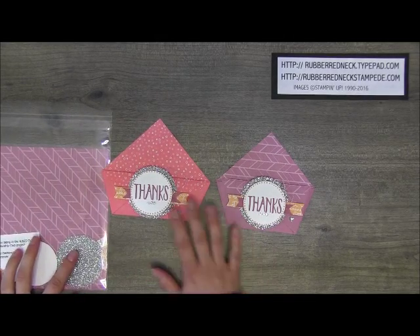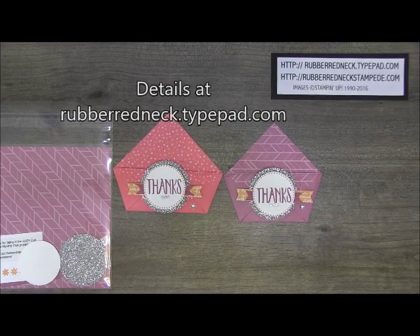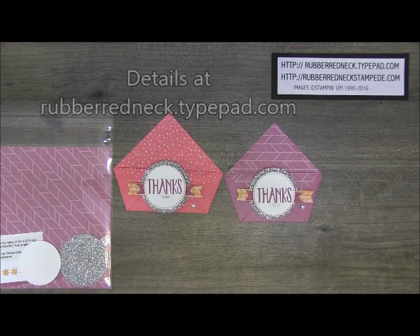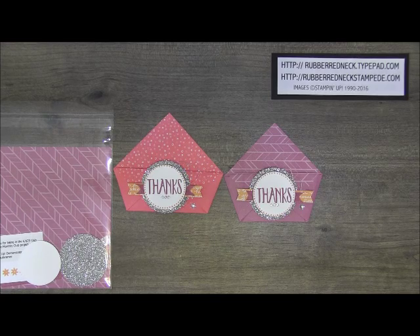For more details about all my different club offers, please visit my blog rubberredneck.typepad.com. I do have several Hostess Clubs that I'm currently filling for another round, so be sure to visit my blog to find out all the information and details about that.